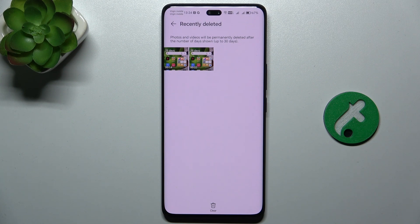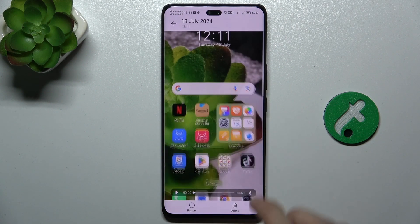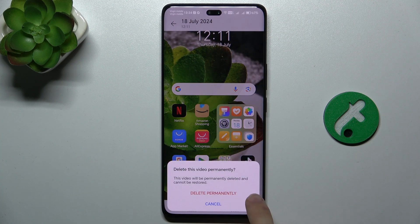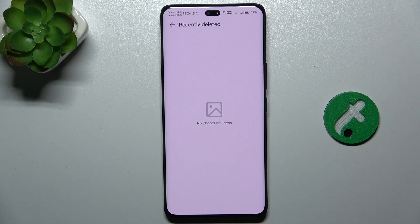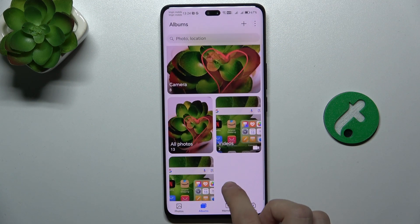To permanently delete something, click on it and then press Delete. Press Delete permanently, and now it's deleted.